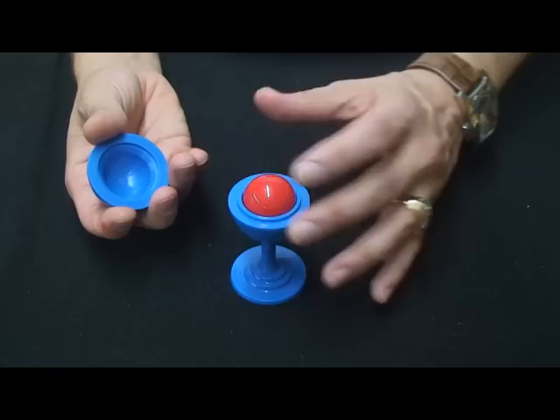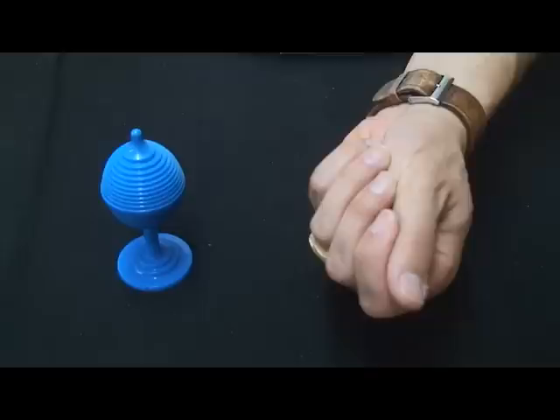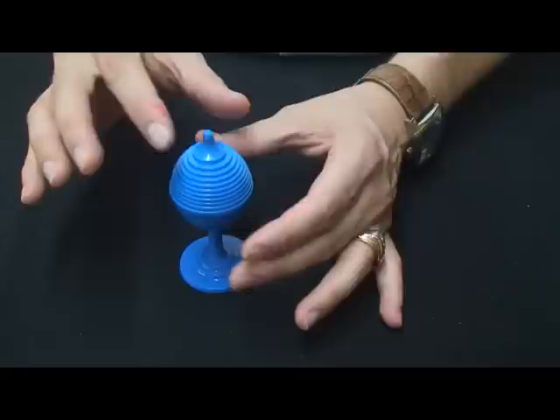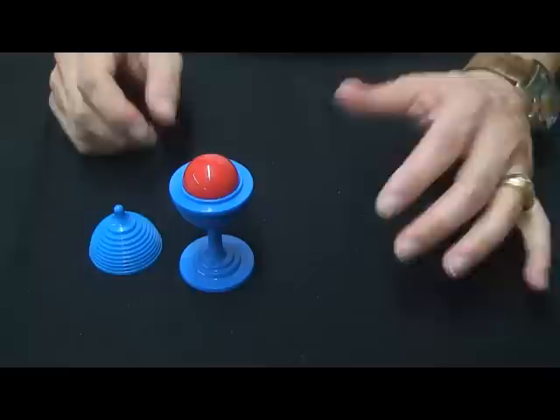So here's what it is. You've got the little vase, and inside of the vase you have a red ball that fills the entirety of the inside of the vase. You put your lid back on the vase and set it to the side, and then you take your ball like this, and you squeeze and the ball vanishes, and instantly when you take the lid off, you see that the ball has jumped back inside of the vase.